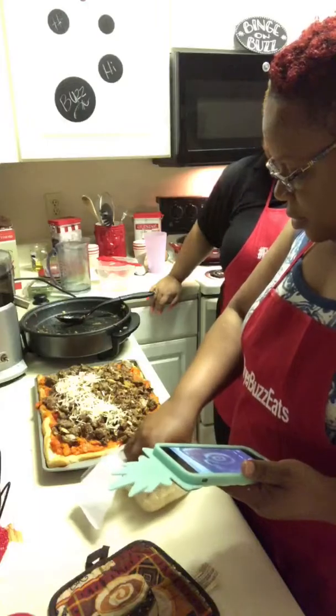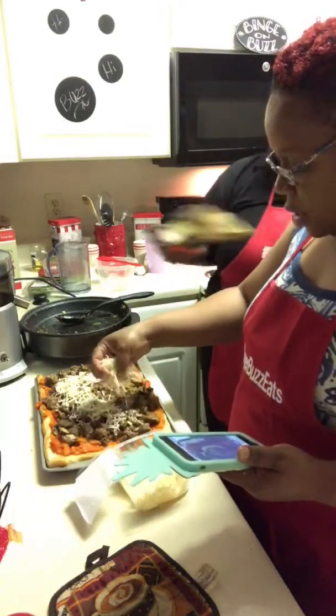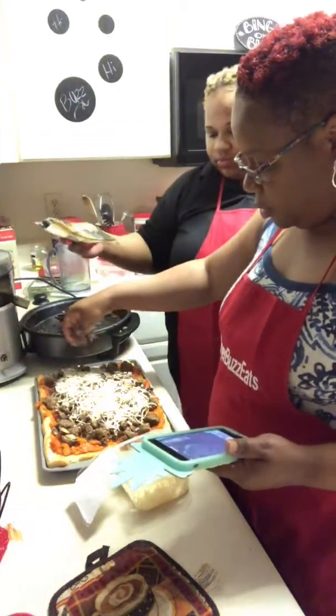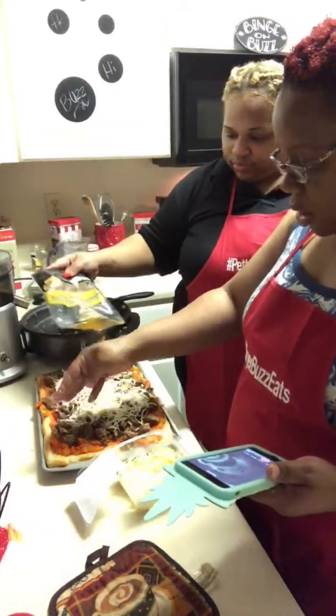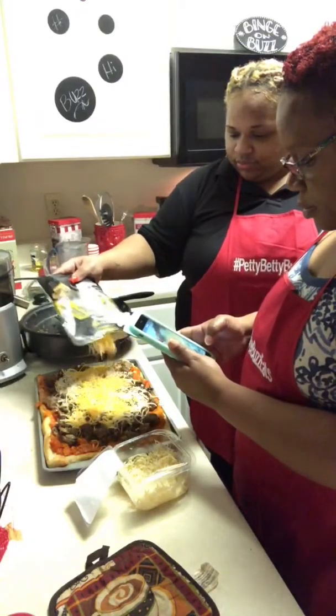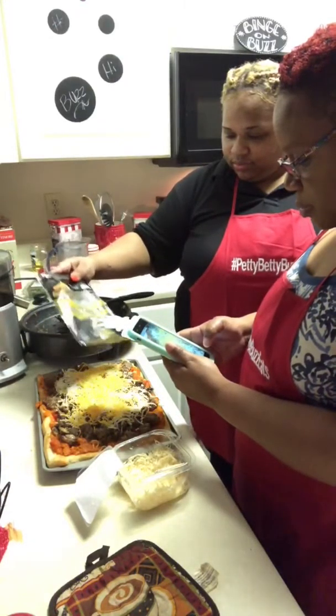So what we're going to top this with is a four-cheese blend — Asiago, Fontina, Parmesan, and Provolone. And then it's going to go in the oven. Isn't that gorgeous? And then we're going to put some extra sharp cheddar cheese on it too.